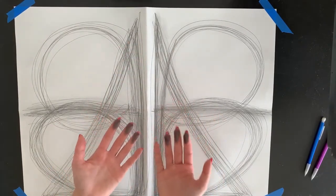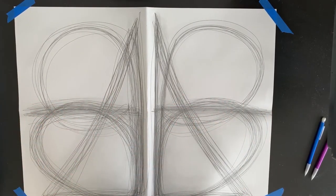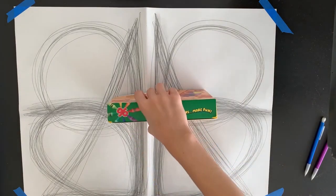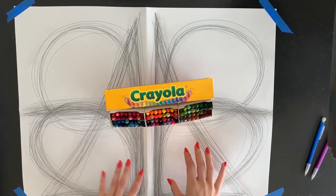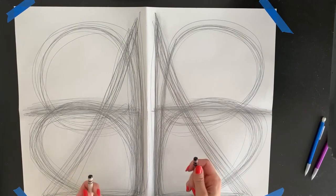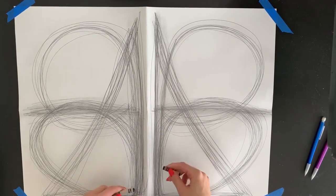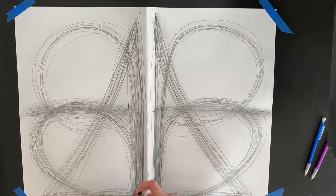My hands are super messy, so I'm going to go wash them before I use my next material. Now that I'm done with the pencil, I'm going to move on to my crayons next. You can pick two different colors or two of the same color — it's up to you. I want to stick to neutral tones, so I'm going to pick black. I have two black crayons, one for each hand, and I'm going to create four different designs by doing different motions for 30 seconds each.